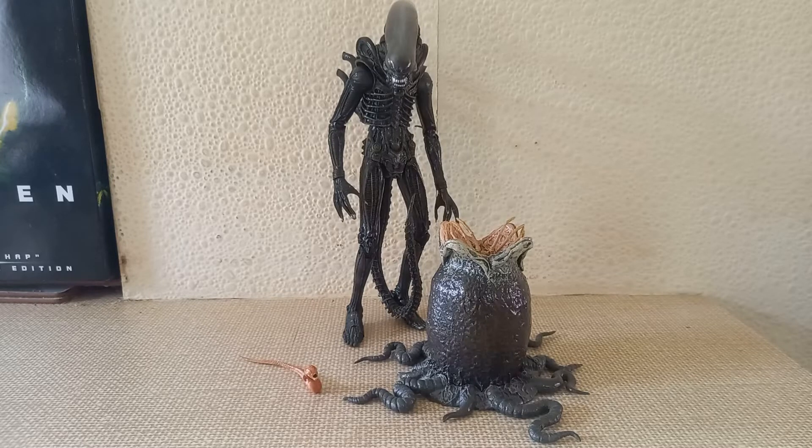As a precursor from the 40th anniversary wave, we have the NECA Ultimate Edition Big Chap. This is a re-release of NECA's Alien Big Chap with improved joints, improved paint apps, and in my opinion just an overall amazing figure. Although technically this isn't a part of the anniversary wave, it deserves to be mentioned. It does also have its own individual review on my channel — really appreciate if you go check that out.